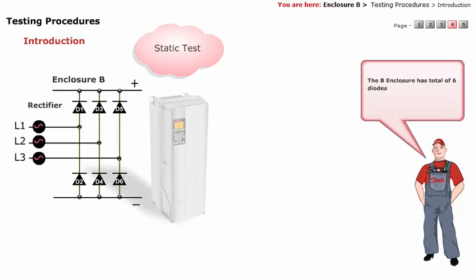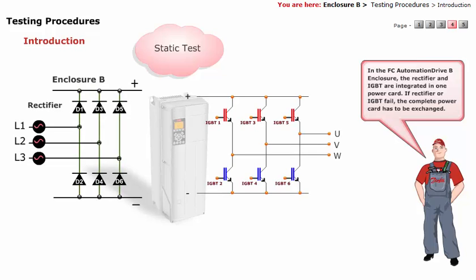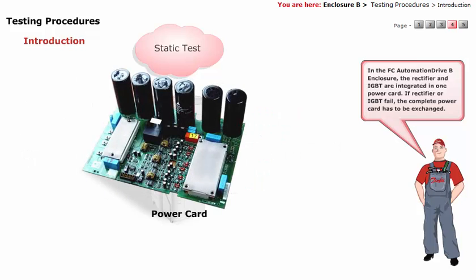The B enclosure has a total of six diodes. In the FCU Automation Drive B enclosure, the rectifier and IGBT are integrated in one power card. If the rectifier or IGBT fail, the complete power card has to be exchanged.